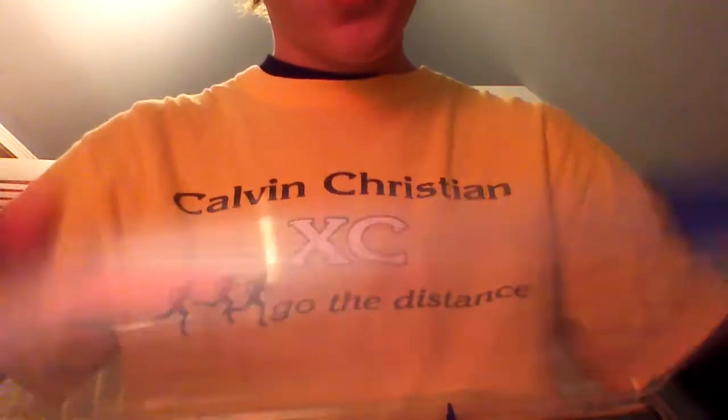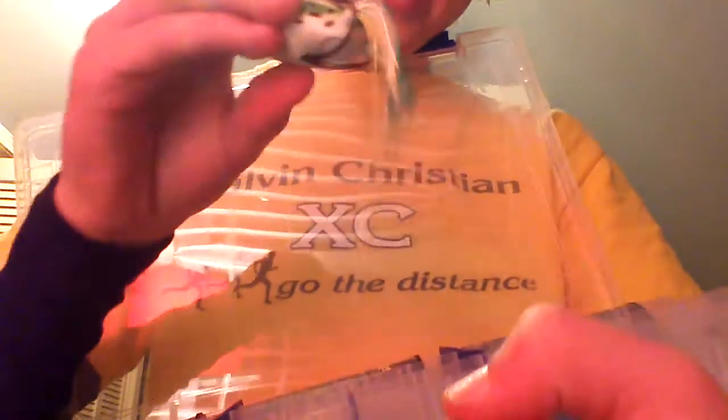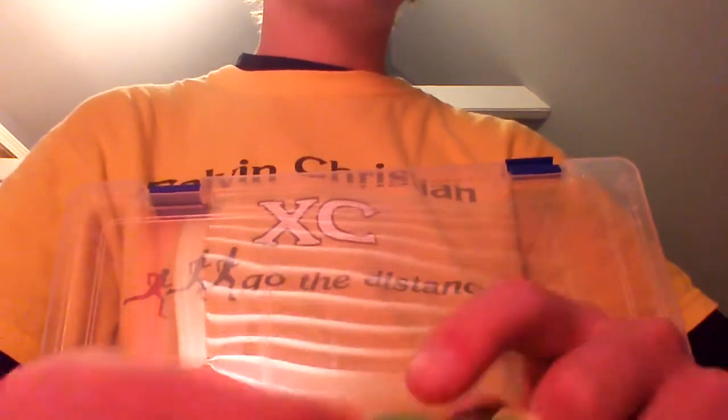I upgraded my topwater frogs case to a Flambeau Z-Rust case. My thought process behind spending a little extra money for this Z-Rust container is that sometimes with hollow body frogs - this is a Spro Jr. for those wondering - when I fish these, a little bit of moisture gets in the body. You squirt it out but there's still slight moisture, and that can rust hooks.